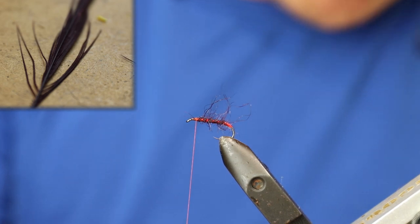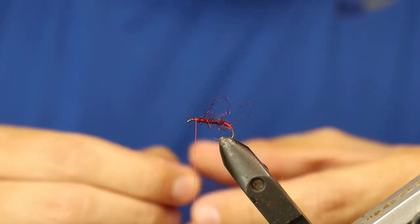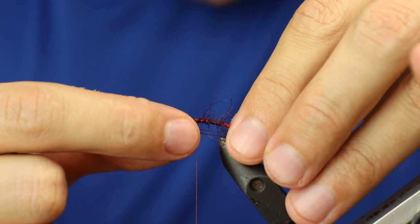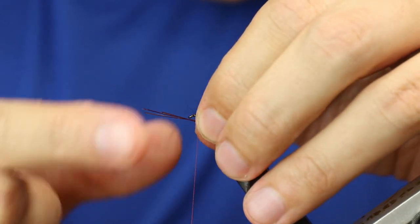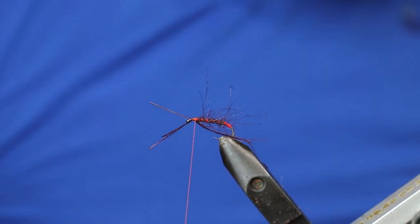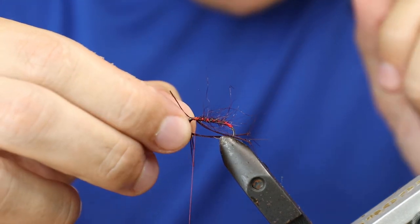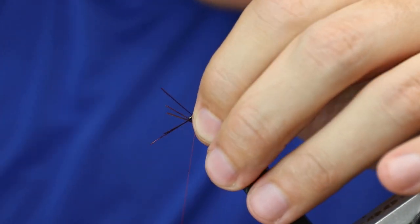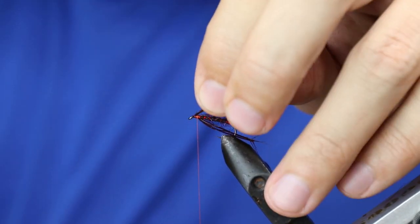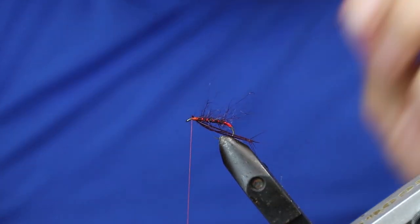What we're going to do is take six knotted claret pheasant tail legs. Get them all level, then three on either side, positioned just beyond the bend of the hook. Catch them in, then three on this side at the same length. Take the waste and cut it off.